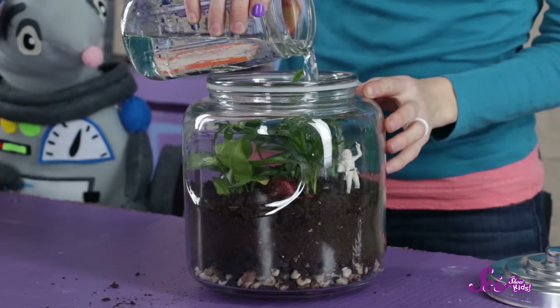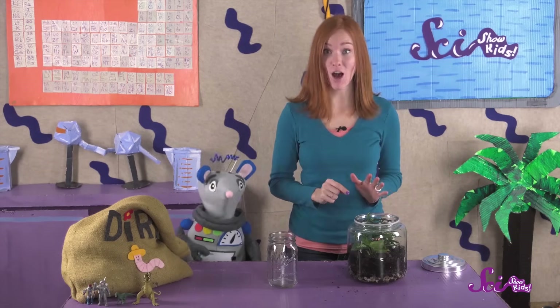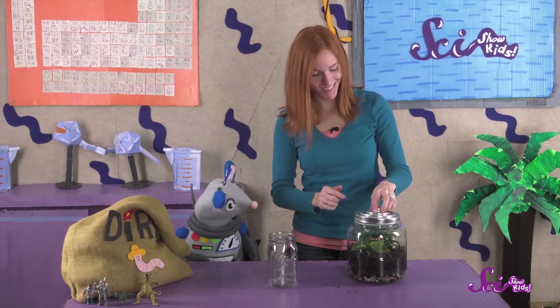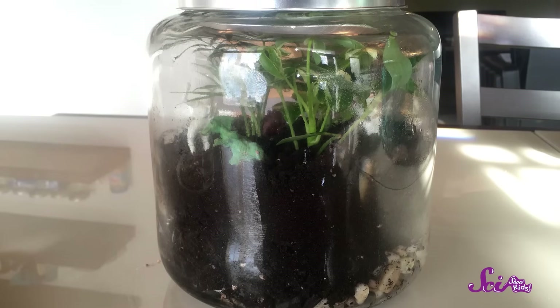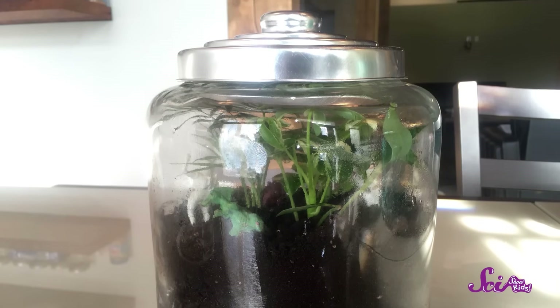If you have decorations for your little world, now's a good time to put those in. And now that it looks all awesome, lightly water the plants to get the water cycle started. Now it's time to close up the terrarium — if you're using a bottle, tape the top back on; we have a lid. All we have to do is put it where there's lots of light, but it won't be directly in the sun. Near a window would be good.